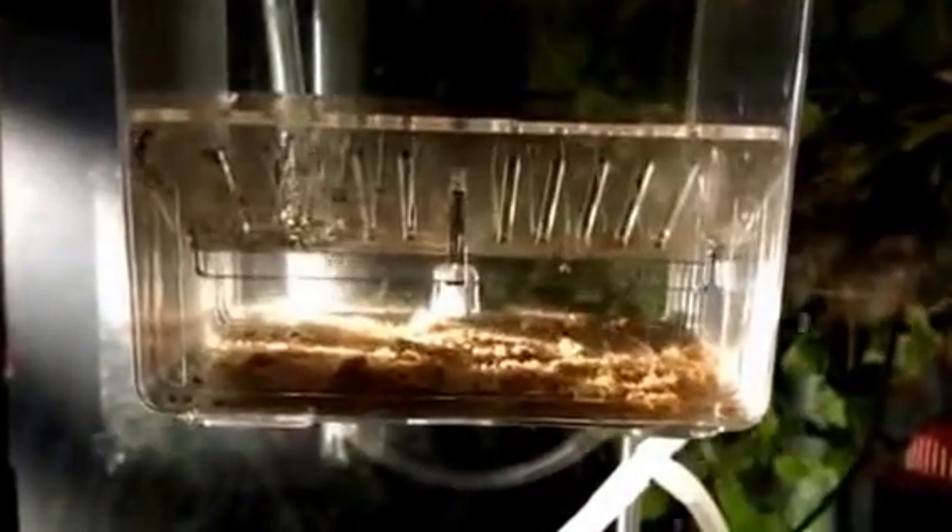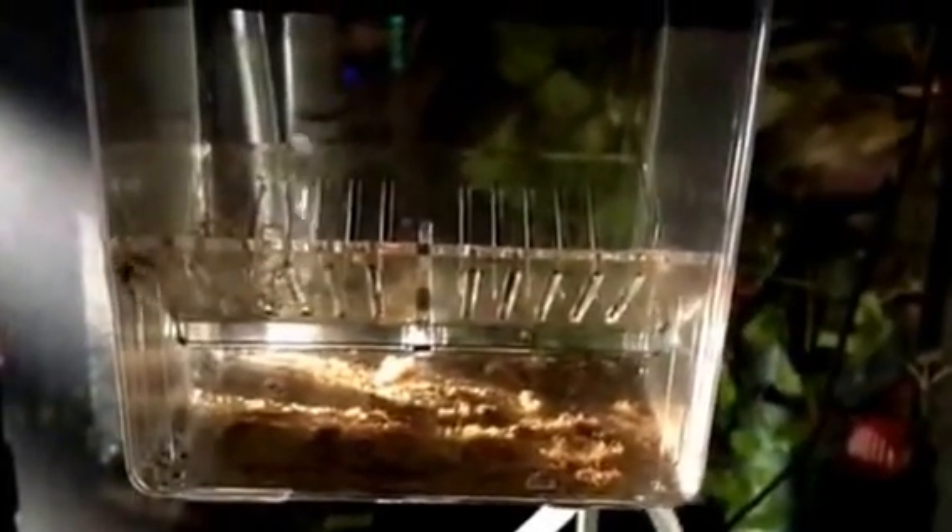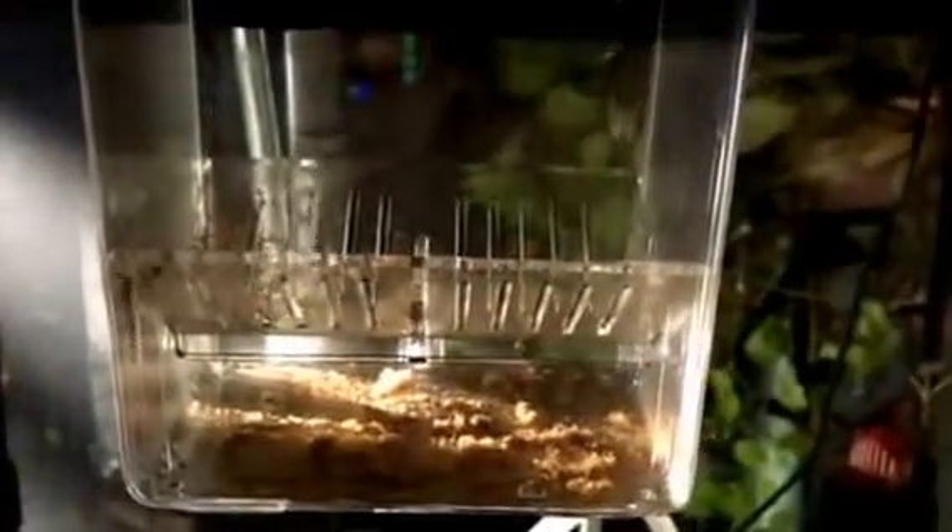I'm going to try to save them, and I thought I'd post this just to get a little feedback and make sure I'm doing all these steps properly. This is my first time really using the breeder box.